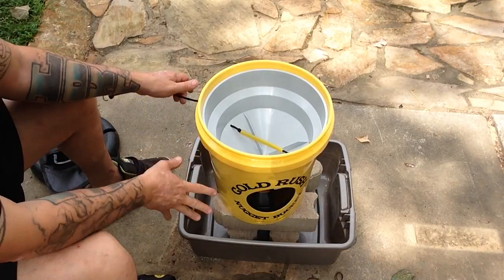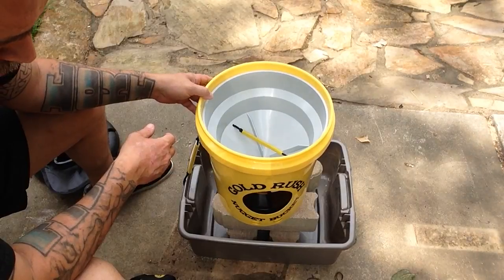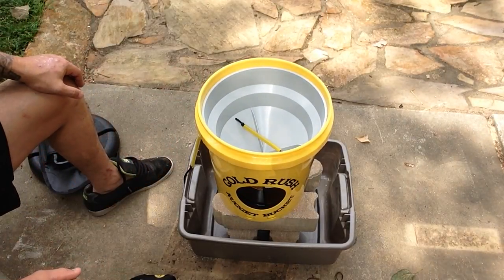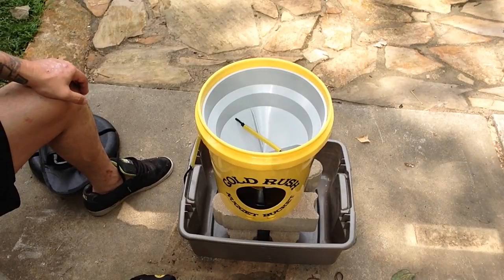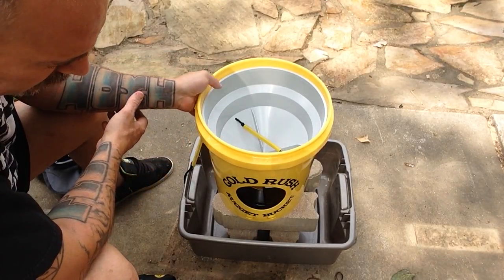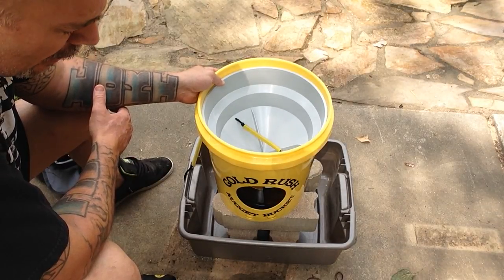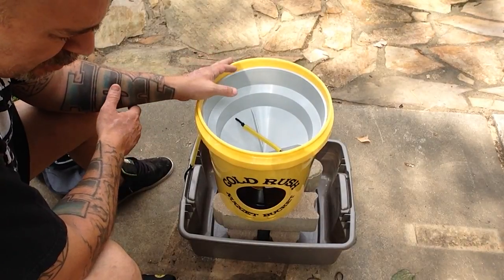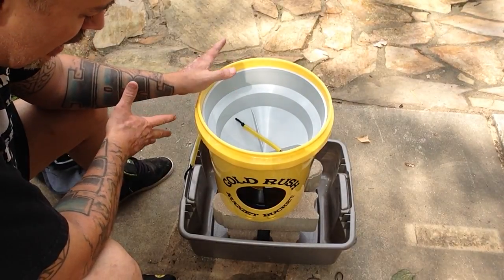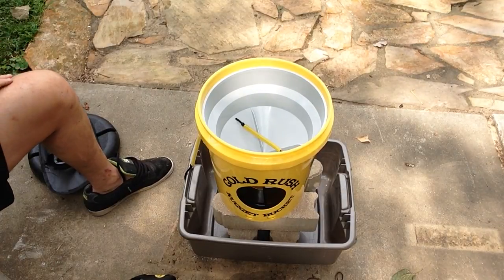Right now I have it set up on top of some things because I want to save this dirt. I'm going to be running Gold Hog raw pay dirt through it. If you watch my video from the fifth, you'll see I recovered 0.44 grams of gold out of it. So I put the gold right back into the dirt — I left the dirt as it was, nuggets, rocks, everything that was in it is back to normal the way I got it.